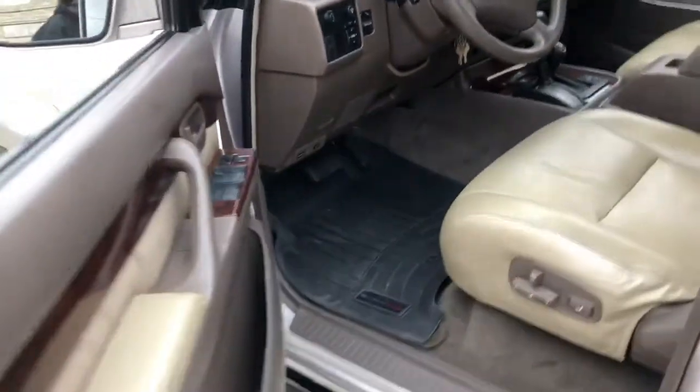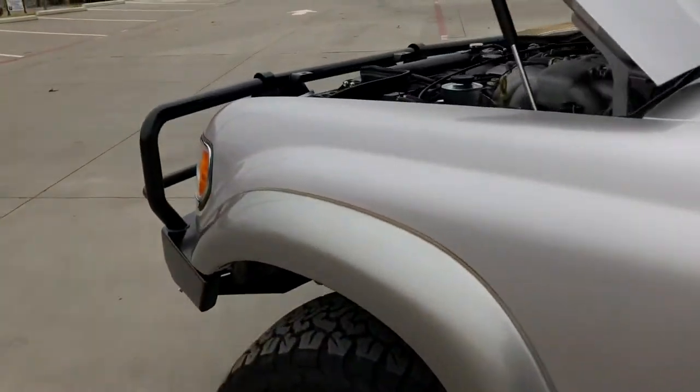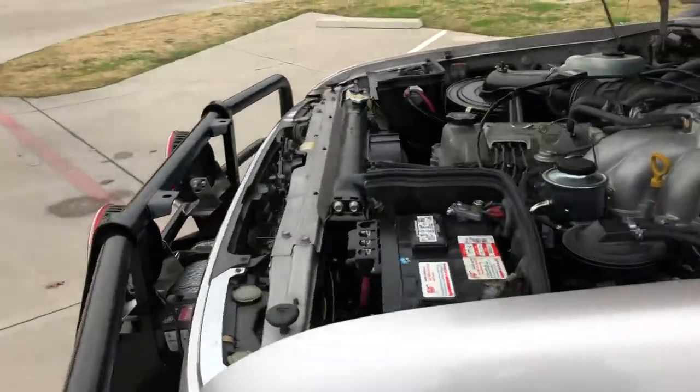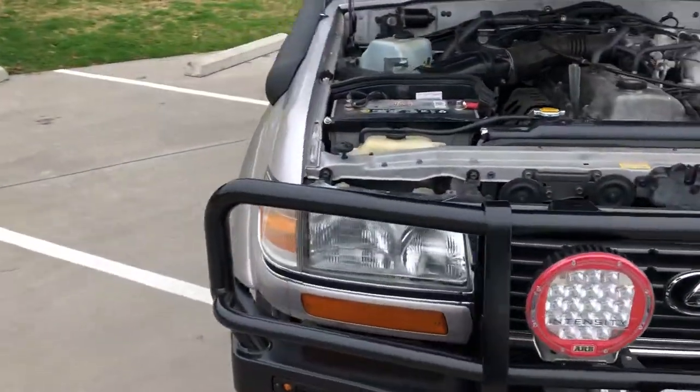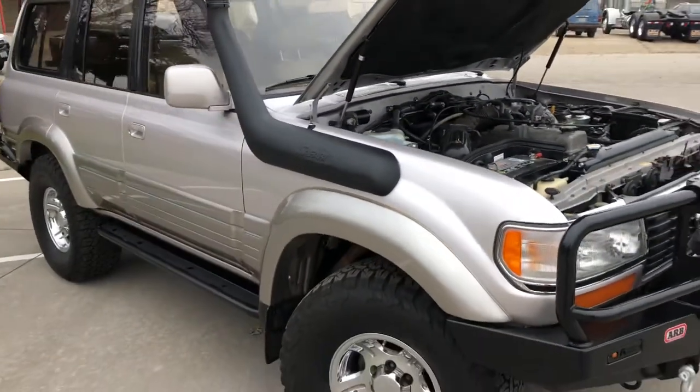This is what you want — I can't think of anything else. There was so much on this list — this is several trips to build this whole vehicle how he wanted it. He's going to pick it up today and I guarantee he is going to love it.